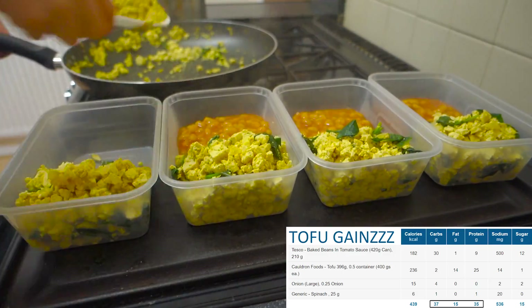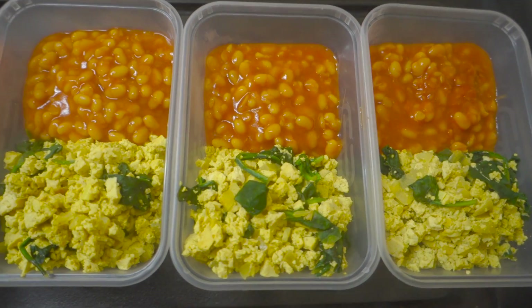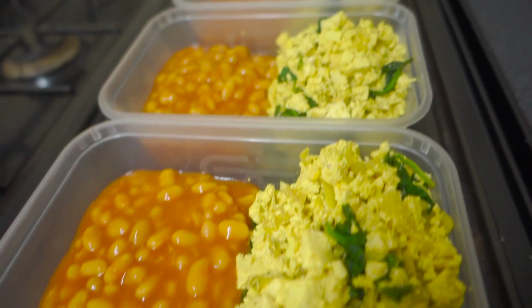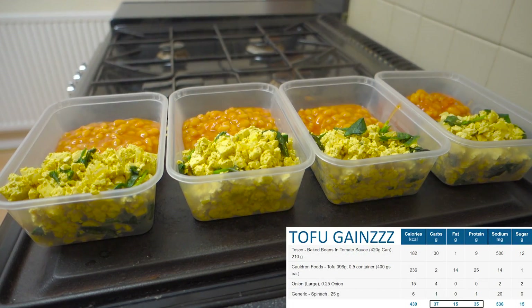So here we are with yet another high protein healthy vegan bodybuilding meal prep for you to try out. This is perfect for anyone who struggles to get enough protein without overshooting on their carbs — pretty much a one-to-one protein to carb ratio: 35 grams of protein, 37 grams of carbs, and 15 grams of fat. I hope you enjoy it and let's get started.